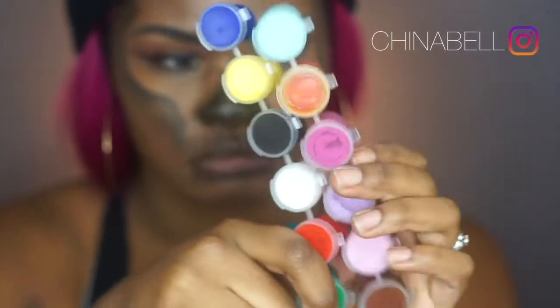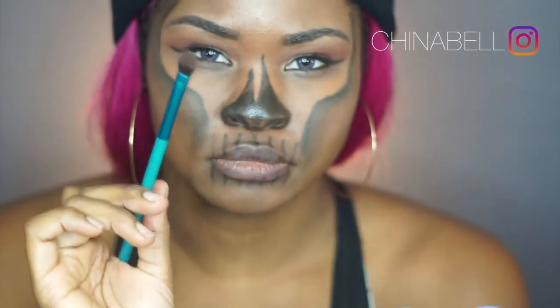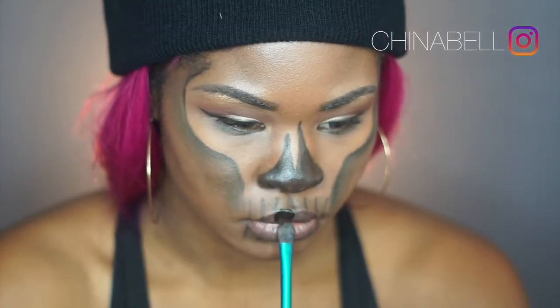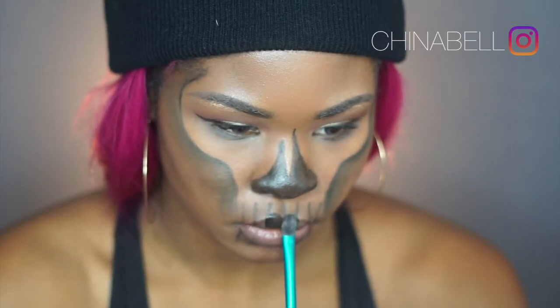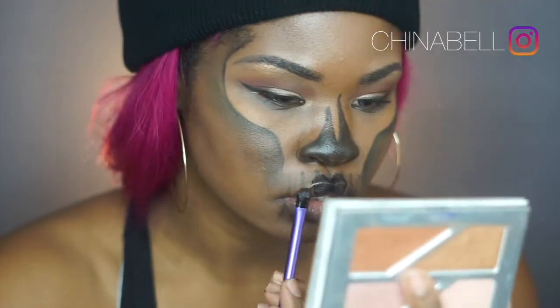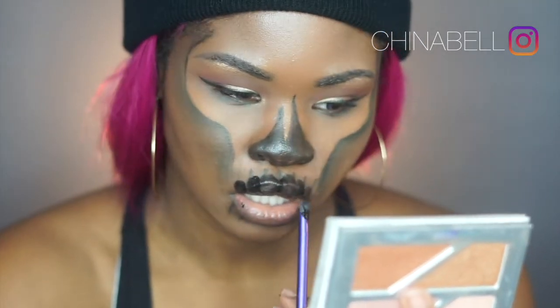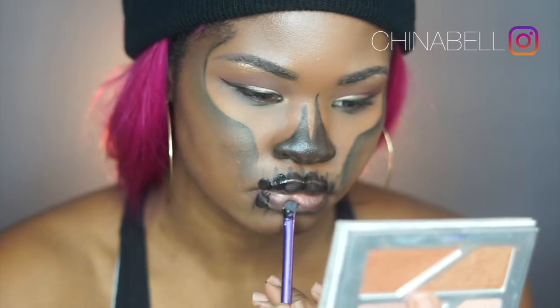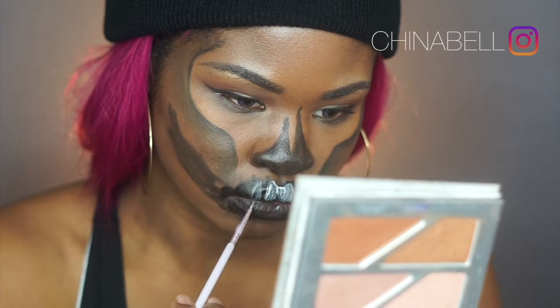Hey guys! I'm starting off with some face paint from Michaels, which was about four or five bucks. I'm using an eyeshadow brush to mimic where I want the teeth to be, then a smaller eyeshadow brush for the outer teeth. I use a bigger brush for the inner teeth and a smaller one for the outer.